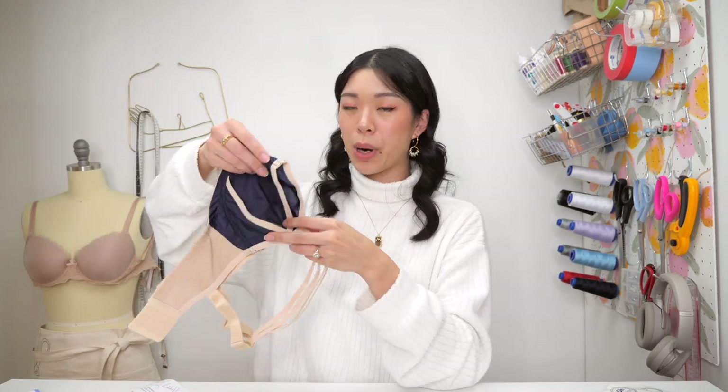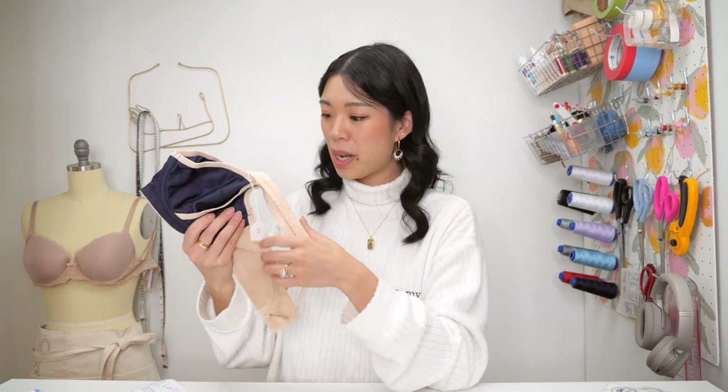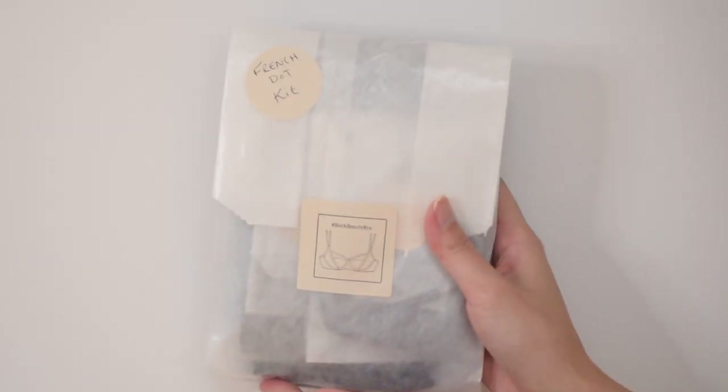Erin wanted me to feel a little bit closer to what's experienced when you take a proper bra-making course, so she included two trial fit bras so I could put them on and see which one is a closer fit. The one that fit better was the 30E size. I also have a left-boob-is-bigger-than-the-right-boob thing — maybe we can accommodate for that. Once you know your size, you can get her pattern and buy all the supplies yourself, or if you're a first-timer like me, you can choose a kit. I went with the French dot kit in black.